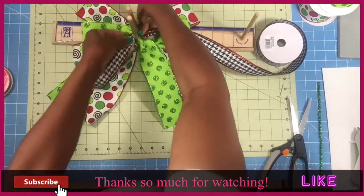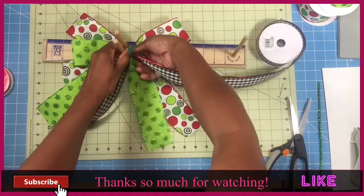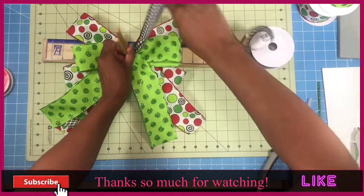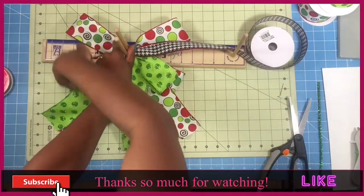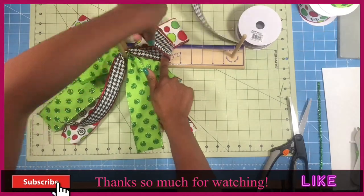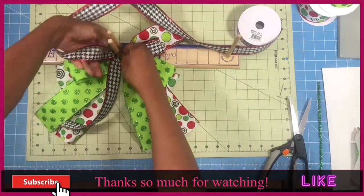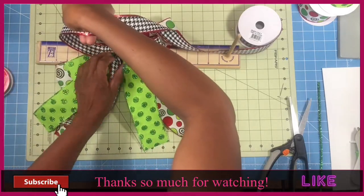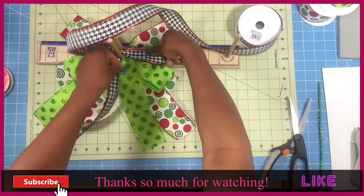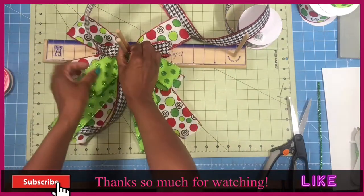This is our third and final ribbon. We're going to measure out 10 inch tails and place that between the dowels, flip that ribbon, and measure out to 4 for 4 inch loops. We're going to place that down, take that ribbon between the dowels, and do the exact same thing 3 more times because we're going to have 4 loops for this ribbon.